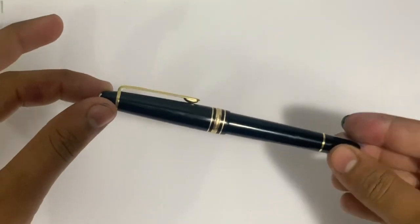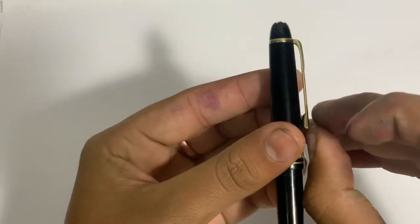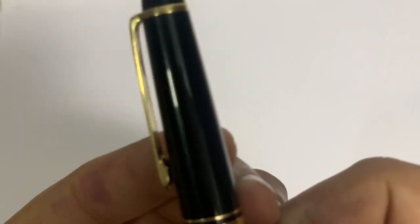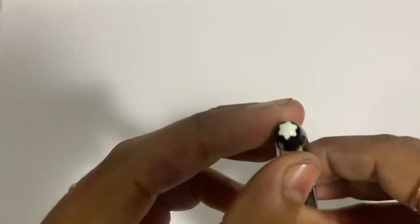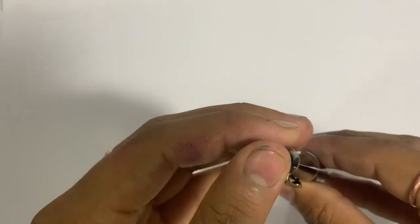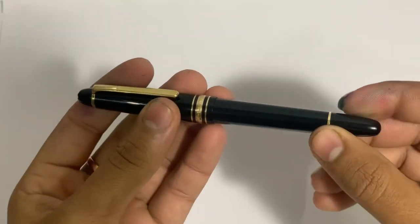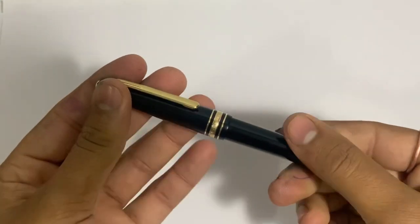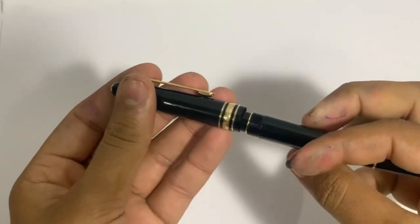What a gorgeous pen it is — I love this pen so much. On this ring it says Montblanc Meisterstück, and it has a serial number on this ring. The top of the finial has a Montblanc logo on it, and the barrel also has a ring. This is not a pull-off cap — it has a screw-type mechanism, and it opens easily on a full revolution.